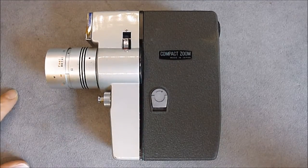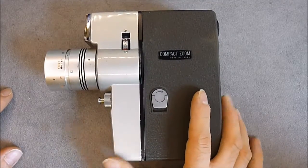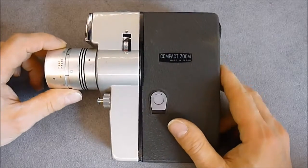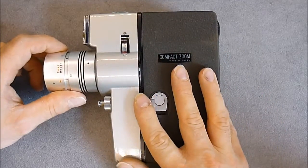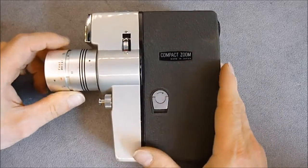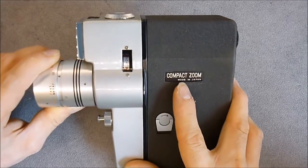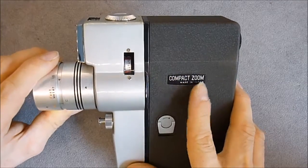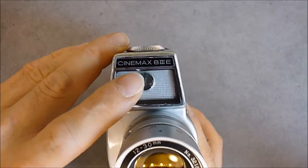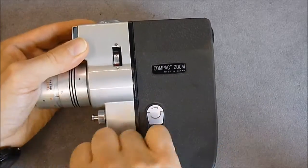Hi, I am in the process of restoring a little bit this 8mm film movie camera I got for 1 or 2 euros at the flea market. As it is very well made, I think you will be happy to see it. It is from the 60s, probably early 70s — a compact zoom, Cinemax 83e, made in Greypan — so it is all metal.